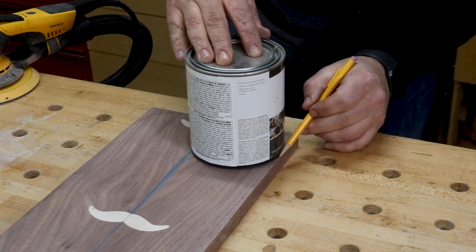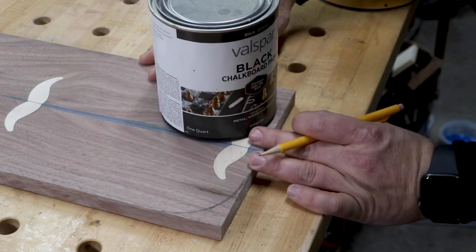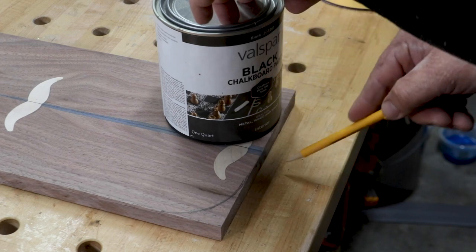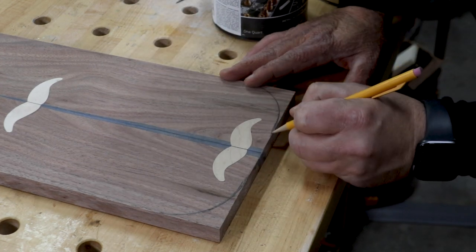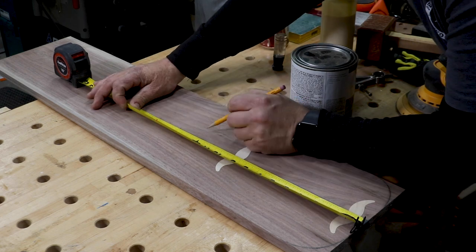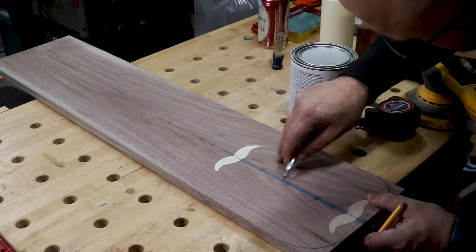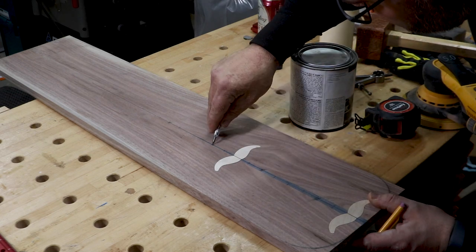I grabbed a paint can and used it to trace a rounded end for the board, and then measured for the layout of my glass holders down the center. I knew I was going to use a 2⅛-inch Forstner bit to create four holes for the glass holders, so I equally spaced them four inches apart. After making the marks, I used a punch at the center of each hole to create an indentation for the Forstner bit later on.